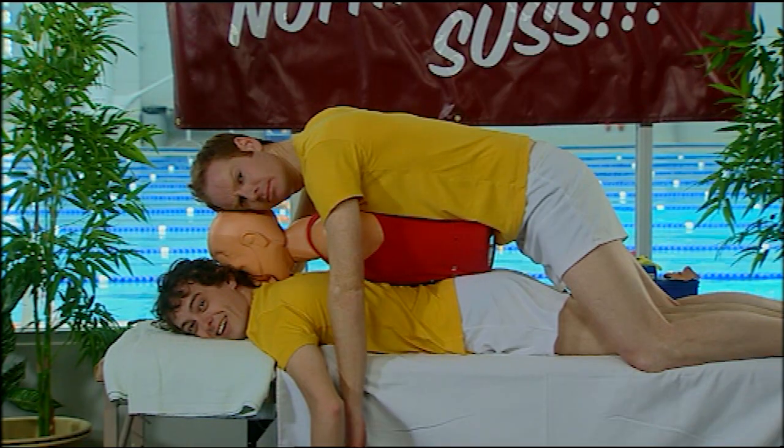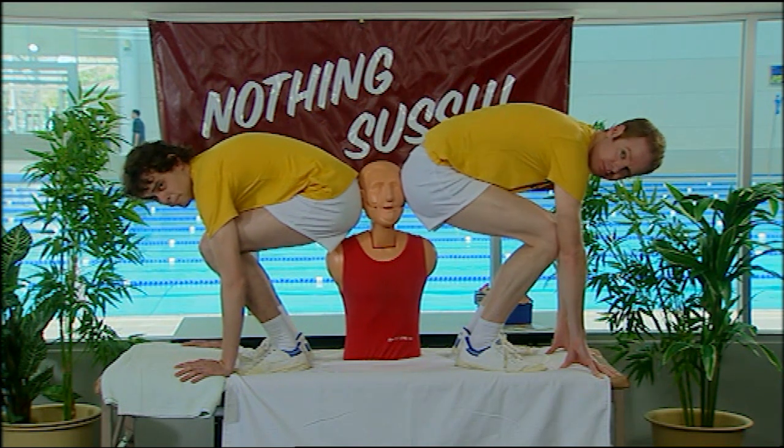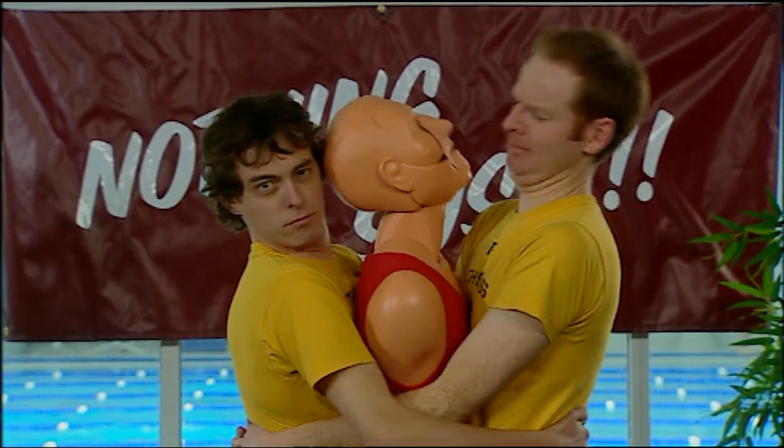When someone collapses, the first thing to do is to get them in the right position. Here are some of the wrong positions. Wrong. Wrong. Really wrong. Really, really wrong.